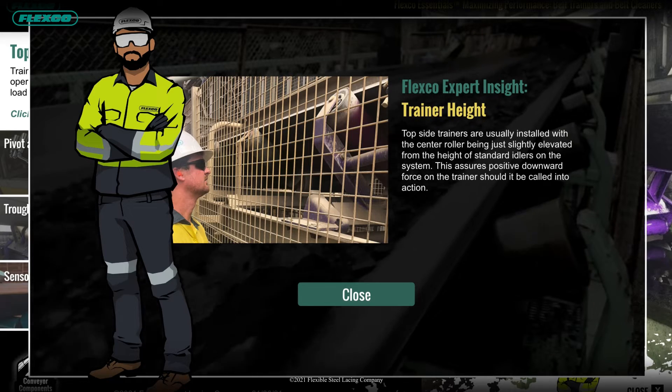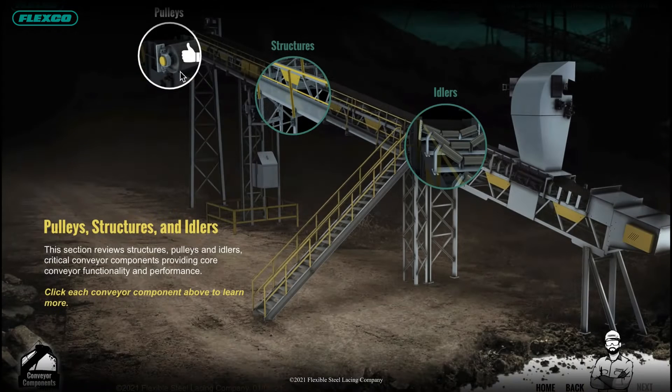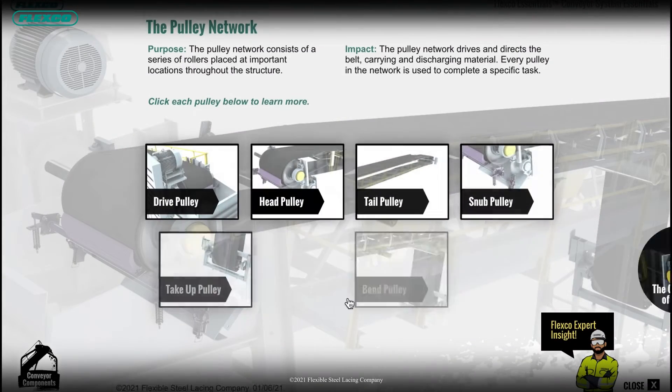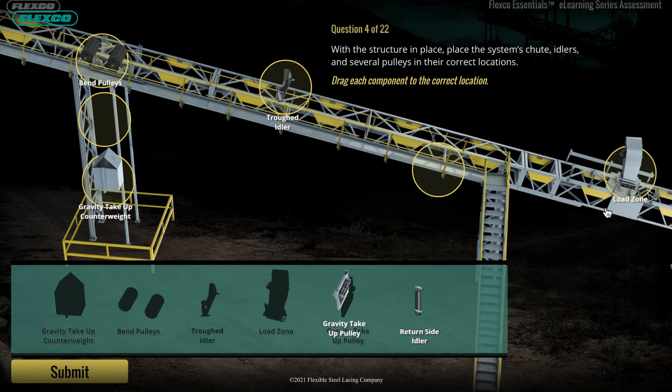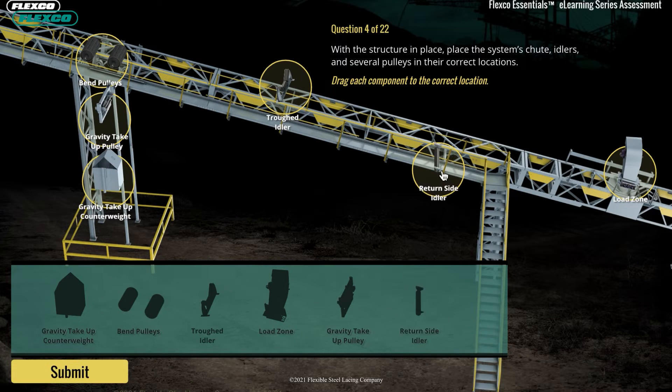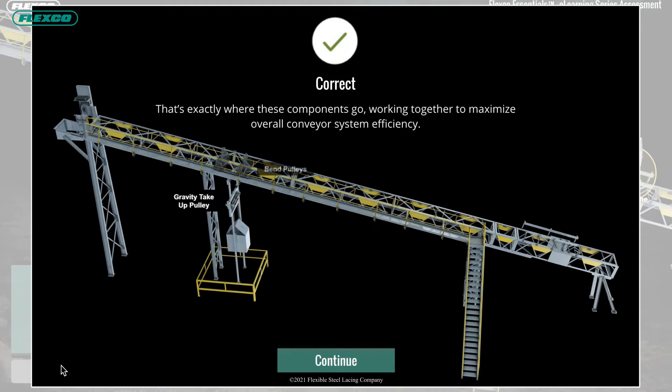The training was designed to offer invaluable insights and best practices in an interactive, visually engaging manner that will resonate with today's workforce. Testing is included to evaluate overall comprehension and application.